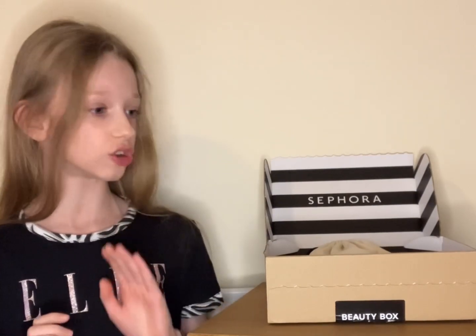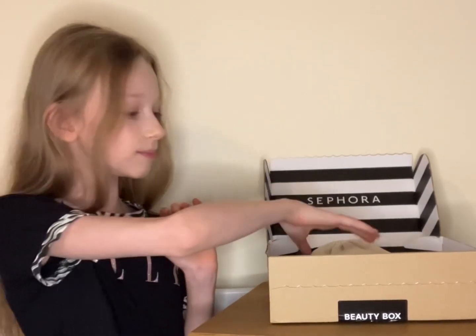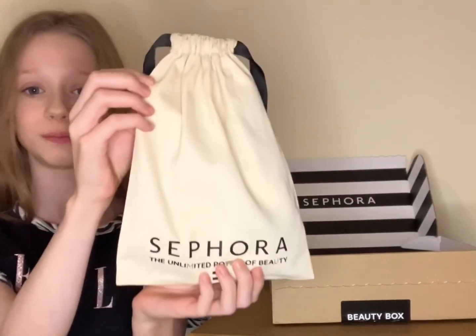Hi, I'm Millie, welcome back to my channel. Today I'm going to be unboxing the Sephora Beauty Box. These are products that my mum chose, so I don't know what's in here as she hasn't told me, but I'm really excited. It comes in this beautiful packaging.